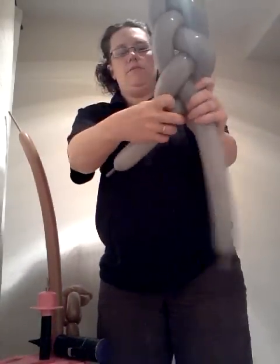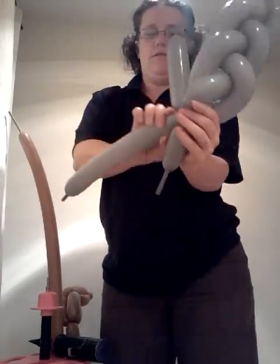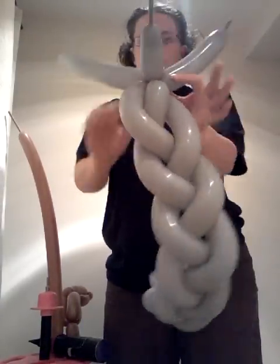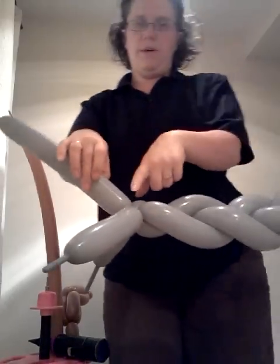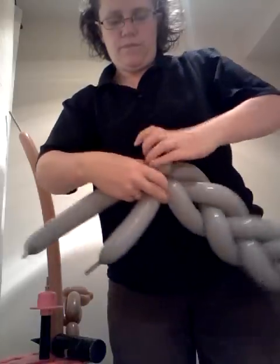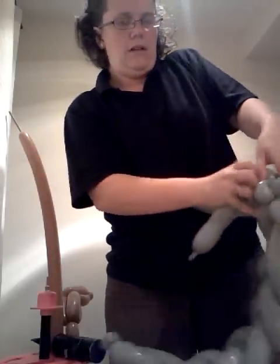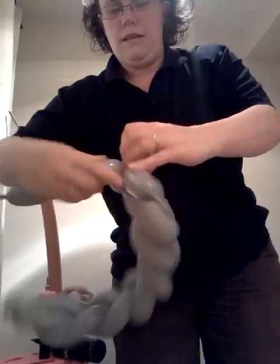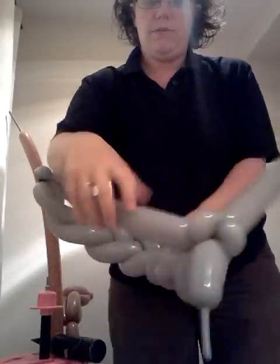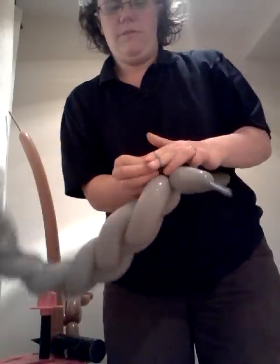We'll get near the bottom and twist them in together. What we're going to do now is at the base we're going to make two ear twists, and another balloon like that. So we've got two ear twists and then our scraps. We can get rid of these — don't need these now, so just break them off.